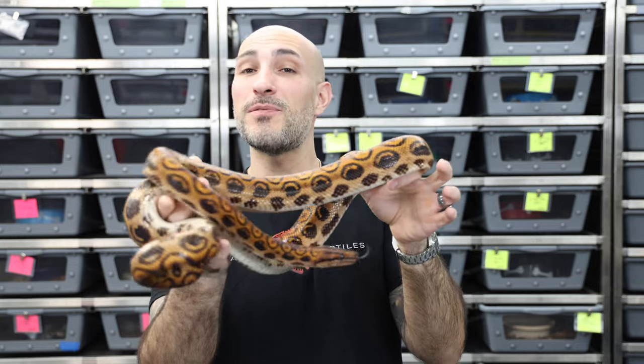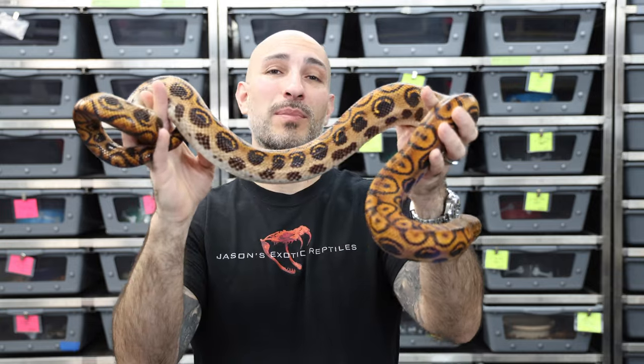What's up everybody, Jason from Jason's Exotic Reptiles back at you with another video. And if you didn't guess it already, this video we're going to talk about Brazilian Rainbow Boas.